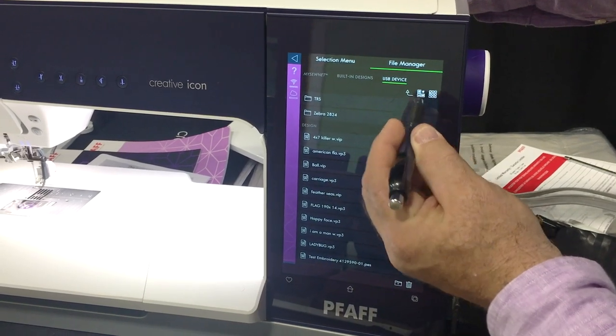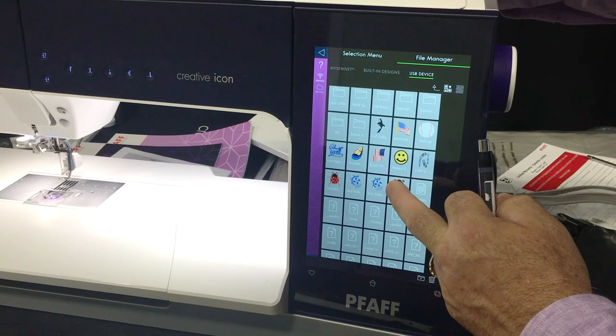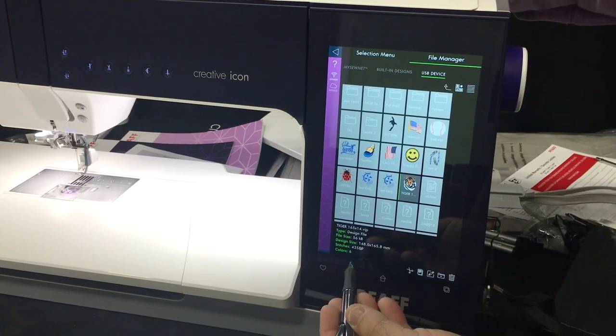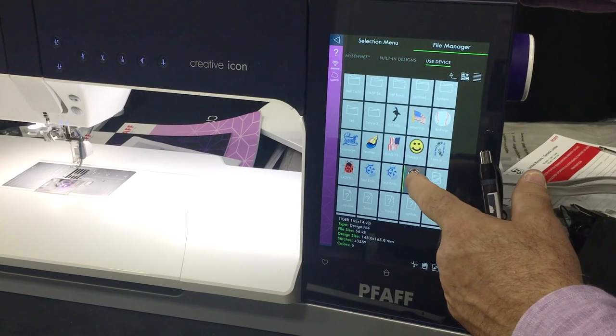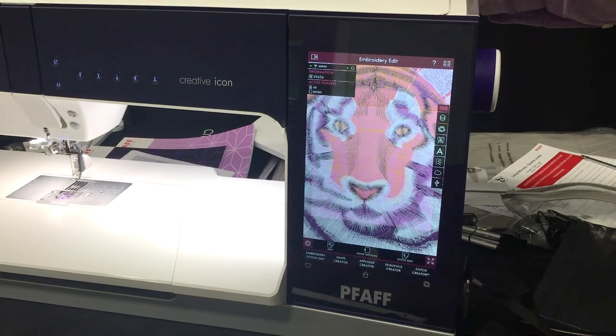They're listed by name, and I can touch a button to list them by picture. I can touch and hold or touch quickly to get the size of the design, the number of stitches, the number of colors. With a long touch I can actually load the design right onto the screen - just like that.